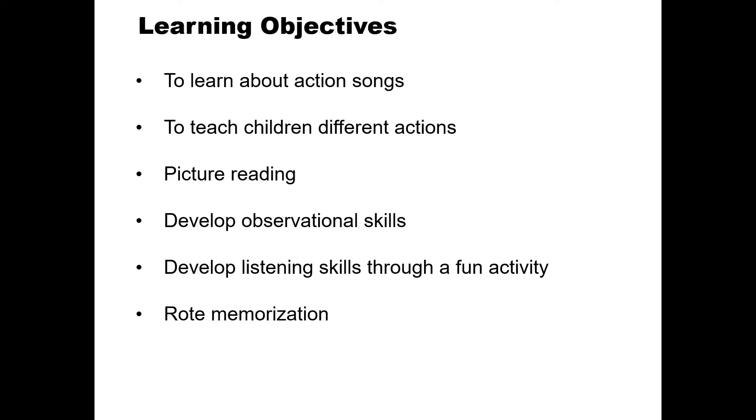Good morning KGD! Today we will revise our rhyme 'Hop a Little.' We will once again learn about different actions in this rhyme, we will learn how to do picture reading, and we will also do a fun activity with Anubha ma'am. Listen to Anubha ma'am carefully. Let's begin!